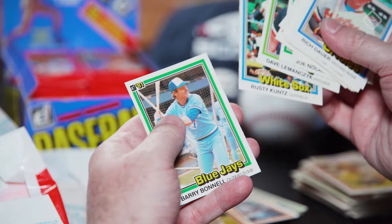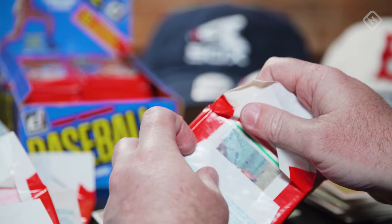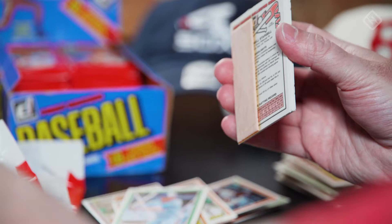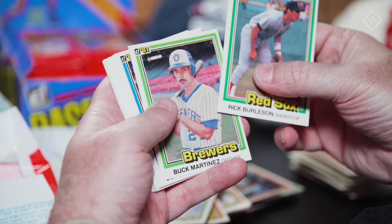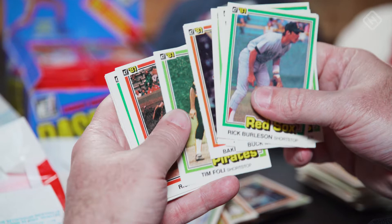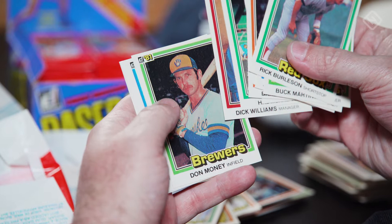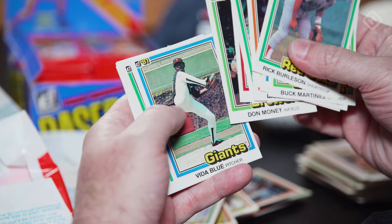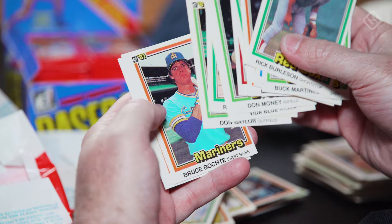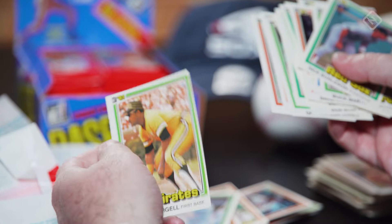I'm surprised that we have not seen an error card, because whenever I bought a pack of 81 Donruss at any point in my life, I got at least some kind of error card in every pack. I haven't done it since the late 80s. Jim Palmer, Hall of Famer. Bob Walk — not a good name for a pitcher. Pop Stargell — that's the second Stargell, although it was a variant; the first one he had a different photo. So we'll put that with the Mark Fidrych.